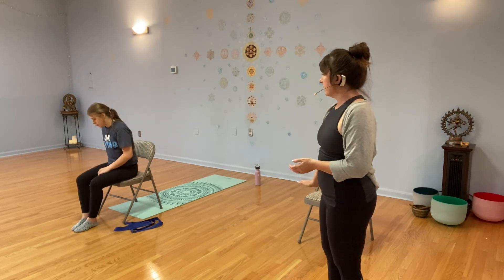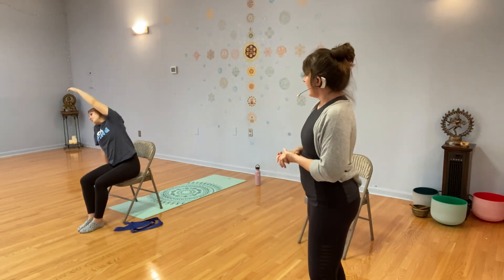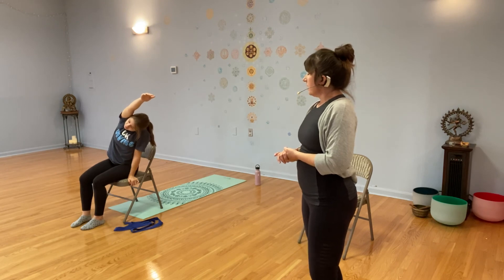Come sit in the chair in the middle — not all the way back, but nice and stable. We're going to take a basic side bend. Put your right hand down on the chair seat and stretch your left arm up over your head, then lean to your right. Think about trying to keep your hips level on the chair so that the stretch happens right in your side waist. Then release and do the other side.